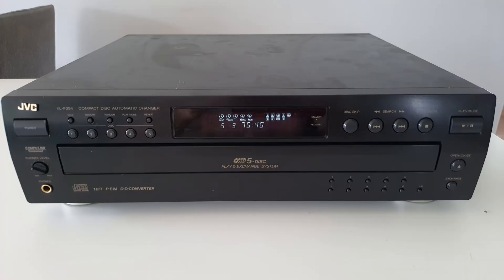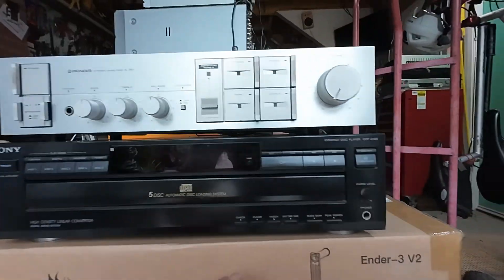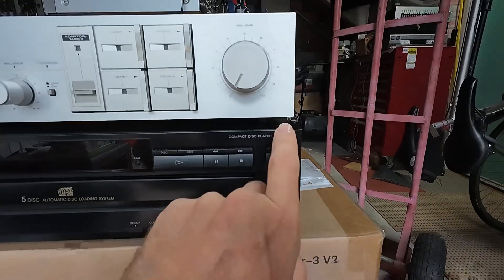G'day! Today's little project: I was selling a carousel CD player to someone a couple of weeks ago and he said he had another one that doesn't work - if I can fix it, I can have it. I went fantastic! He also said he's got an amplifier that doesn't work and he'll pay me to fix that.